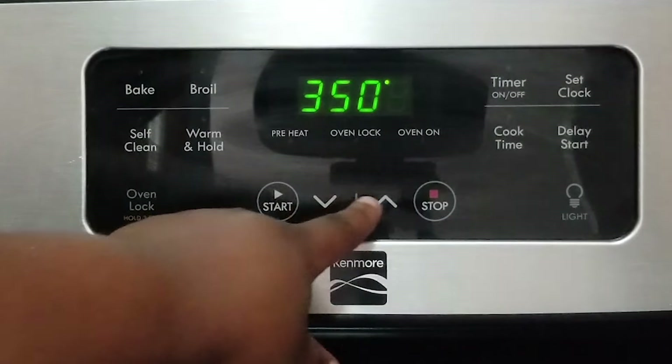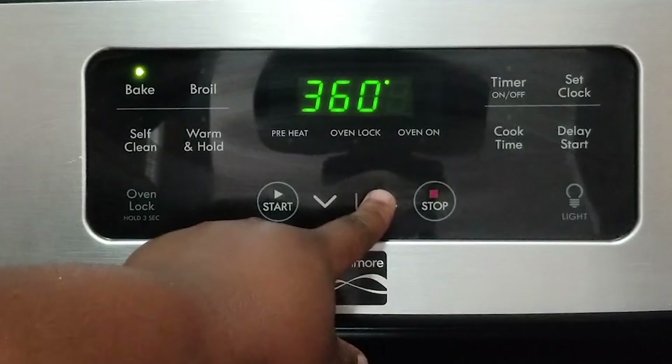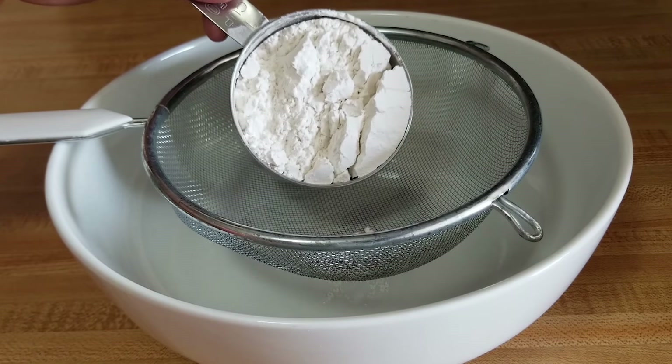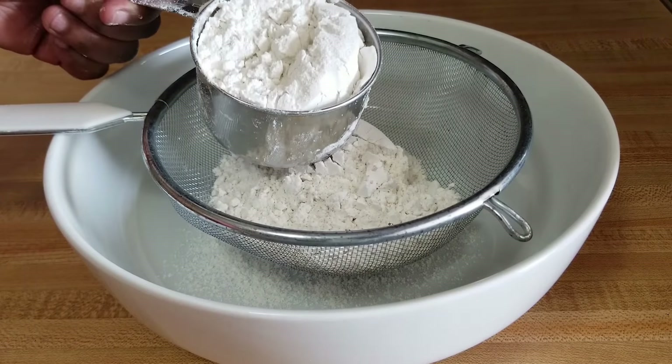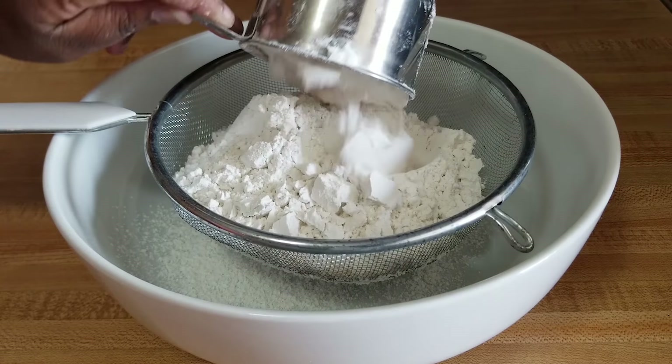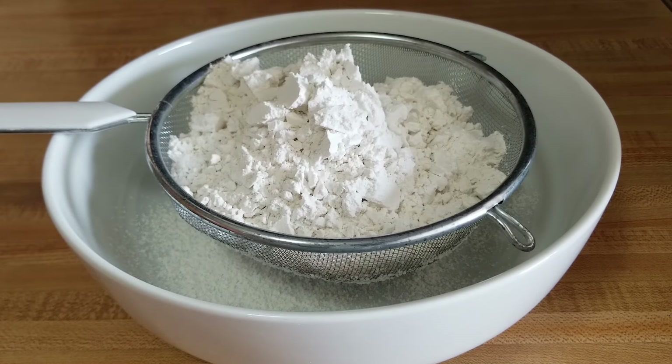I'll start by setting the oven to 360 degrees Fahrenheit. Then I'm going to mix the dry ingredients — we have the flour and the baking powder — and I'm just going to sieve them to get rid of the lumps.